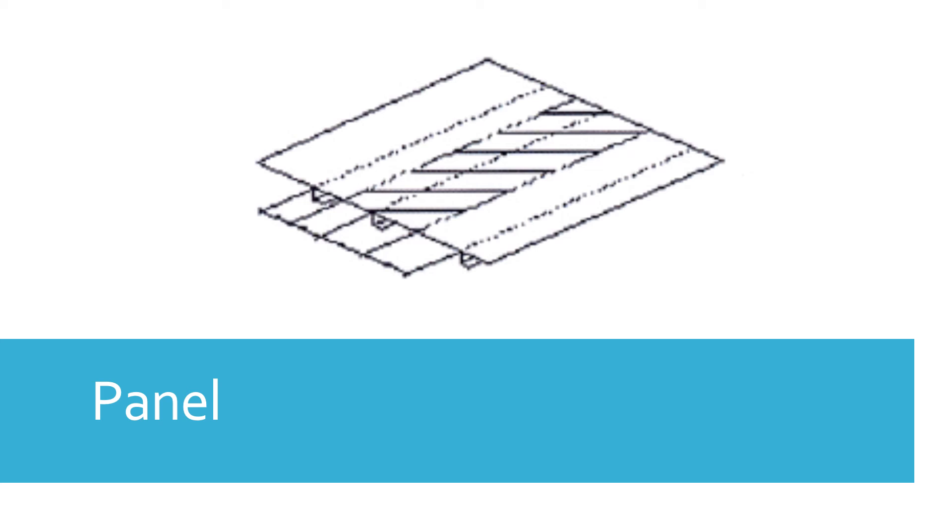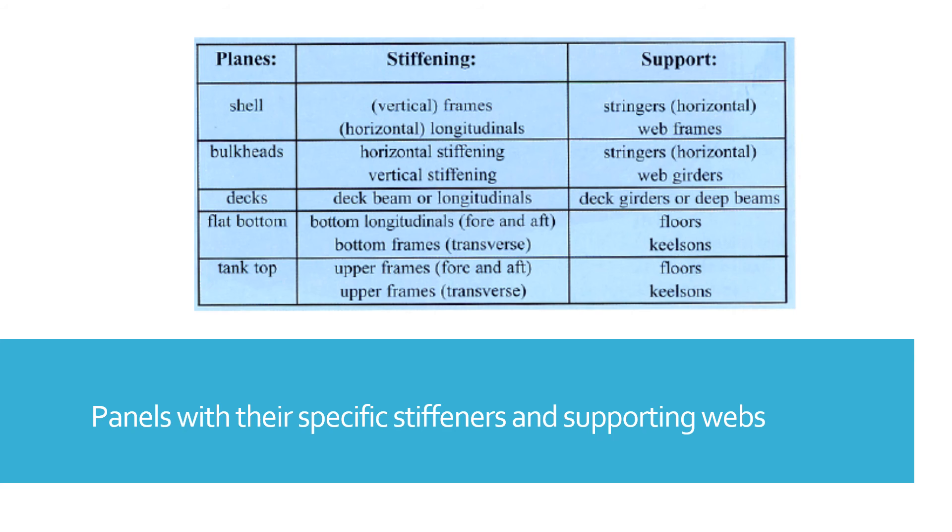To determine the dimensions of a stiffener, the width of the plate carried by the stiffener is taken for a certain percentage into the calculation of the section modulus. The section modulus comprises the stiffener plus the effective part of the plate, called the contributing plate. When the unsupported length of a stiffener is so long that it would result in very heavy stiffeners, the stiffeners themselves get support from even heavier stiffeners called stringers or web frames.